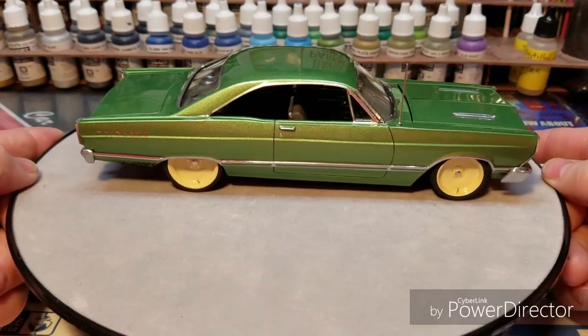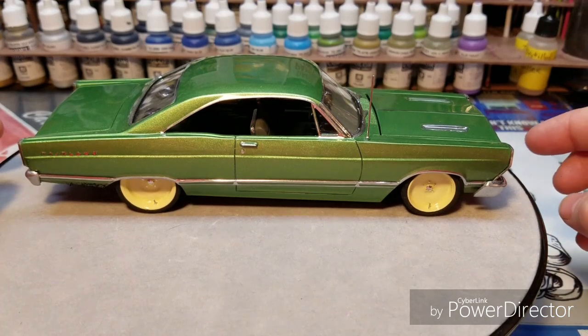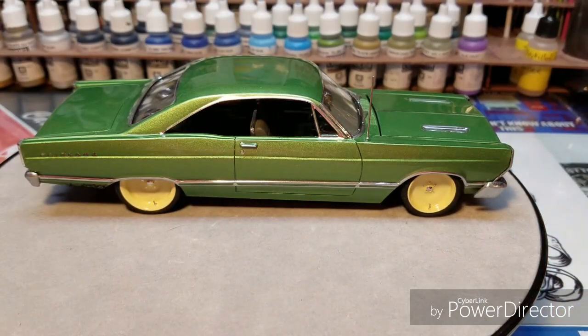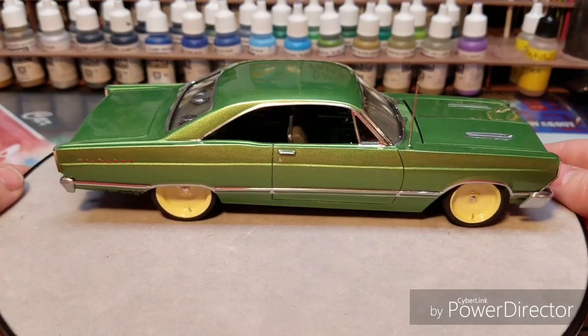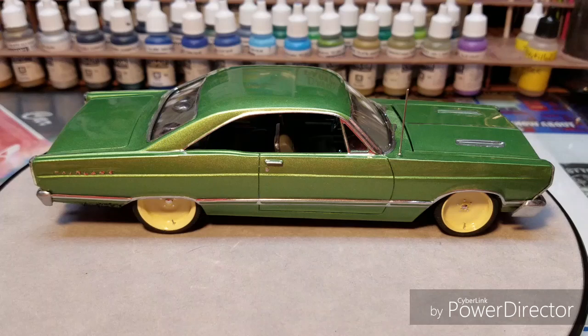Hello YouTube. Today is March 3rd. I'm giving you guys the final reveal of my 48-hour personal build challenge, and I'm also entering this into the March Street Stock — what Chip has called it — Top 10 list.